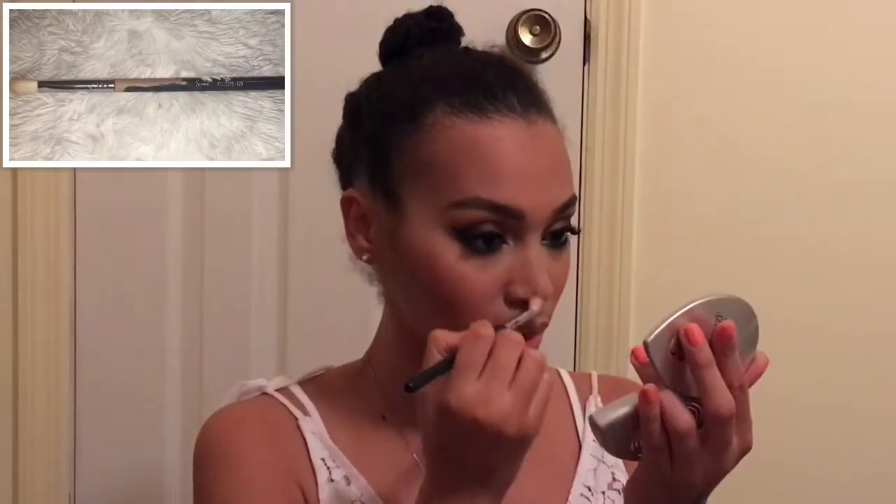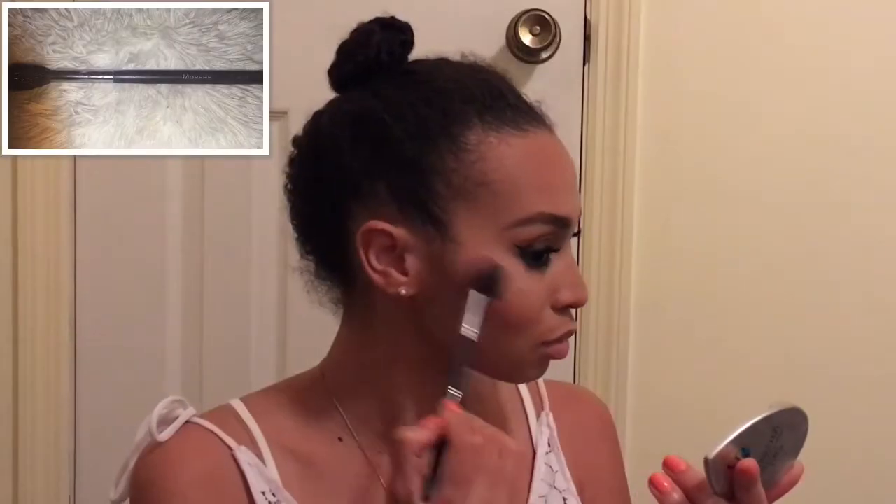I'm taking my Morphe M523 brush with my Makeup Geek Infidelity and contouring my face. Now I'm going in with my e.l.f. blush brush with Milani Baked Blush in Luminous and applying it to my cheekbones. Taking my Sigma E25 and Infidelity to contour my nose, then going in with my Morphe M501, Ofra in Rodeo Drive to give myself a highlight.